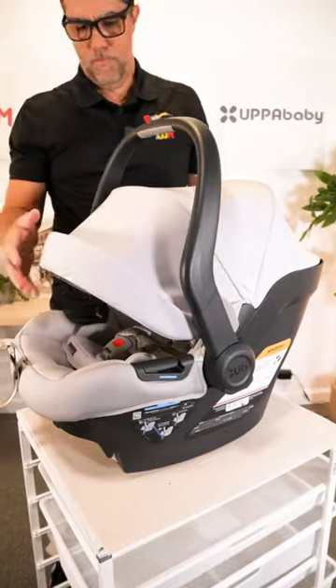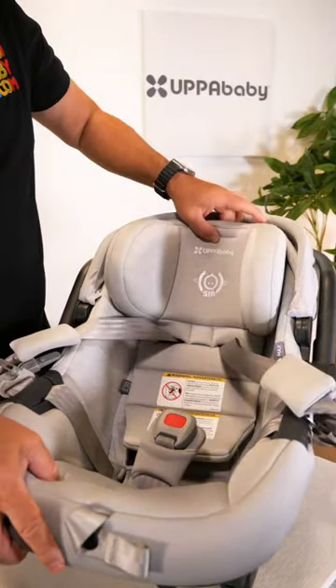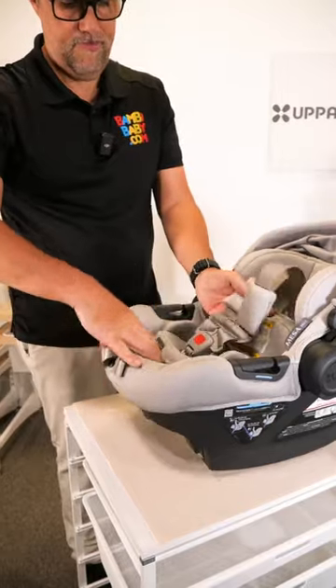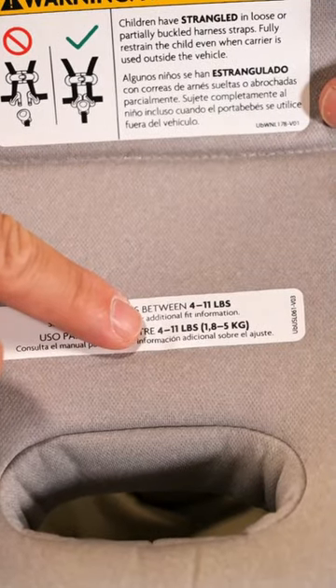The Mesa Max has an extra large canopy, 65% larger than the original. It also has a non-rethread harness, so it's very simple to adjust the head support, and it's a five-point harness with a very elaborate infant insert — probably the best infant insert I've seen in any car seat.